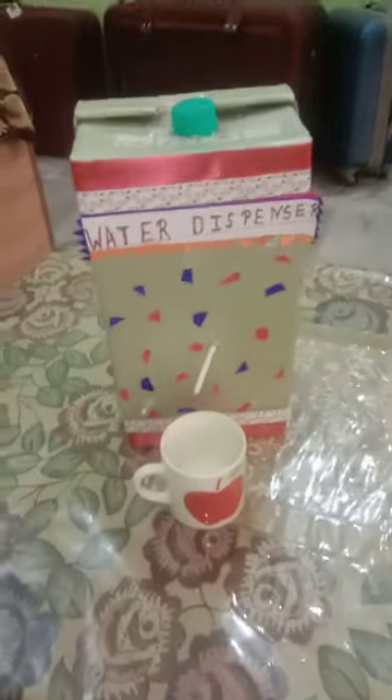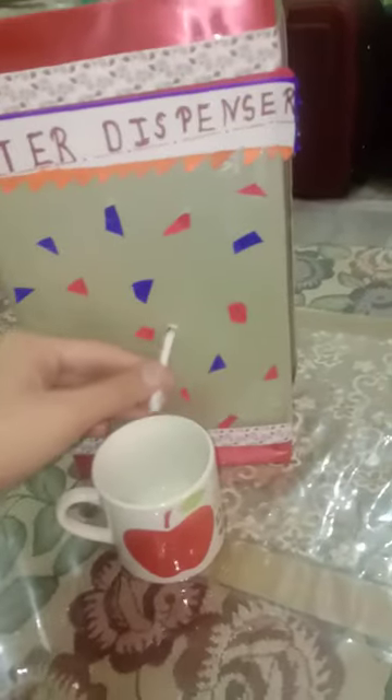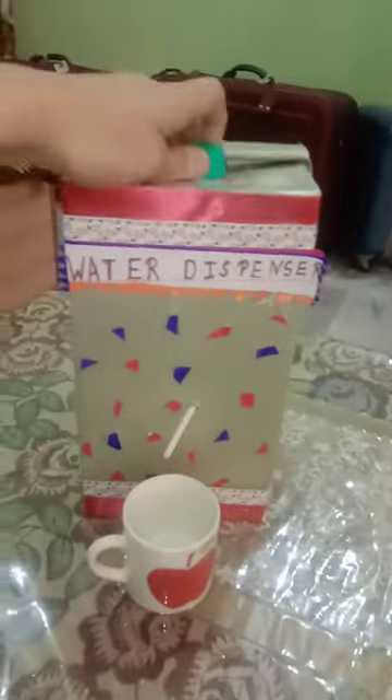Hello friends, in today's video I am going to show you my water dispenser machine which I had made yesterday. You can see the cup is empty; when I rotate the cap, water will come.